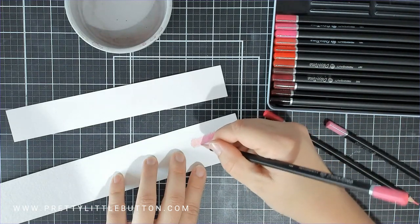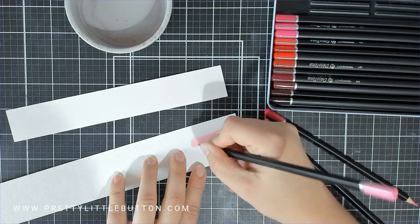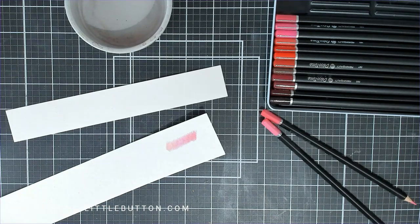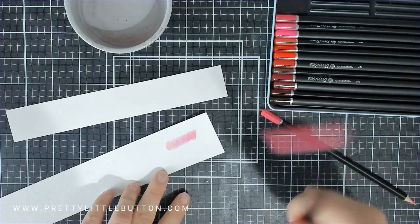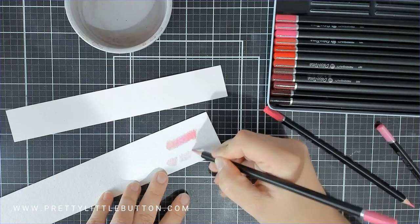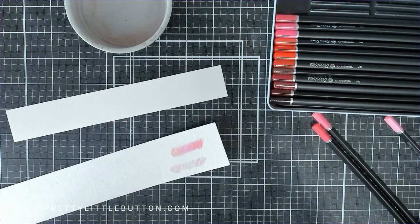Just going into that one a bit more to then burnish that colour. I think that's quite a nice blend from dark to pink. Now I'm going to do the same but applying some lighter colours - this colour, then this colour, then this colour - just a light application because I'm then going to use a brush to activate them with water.